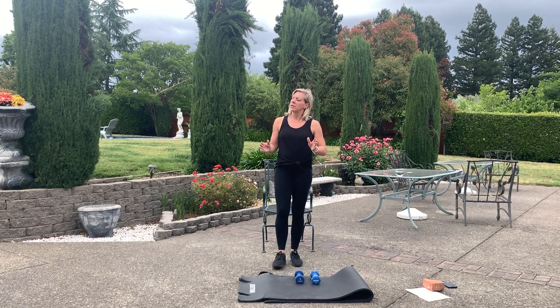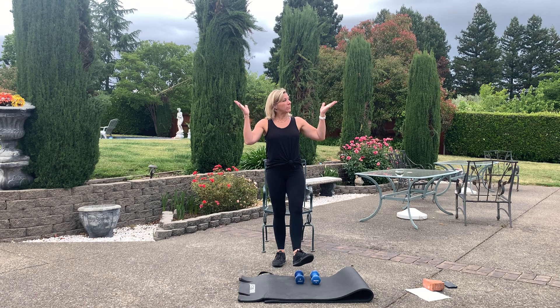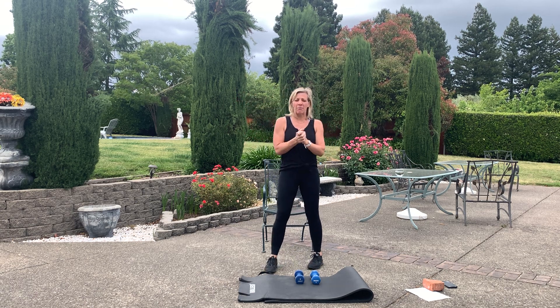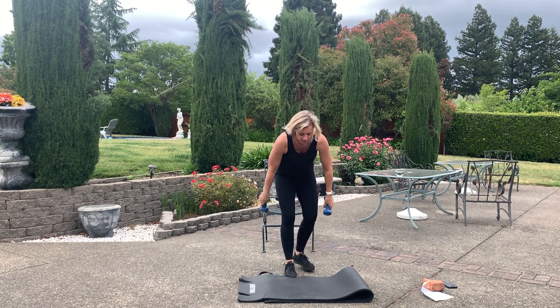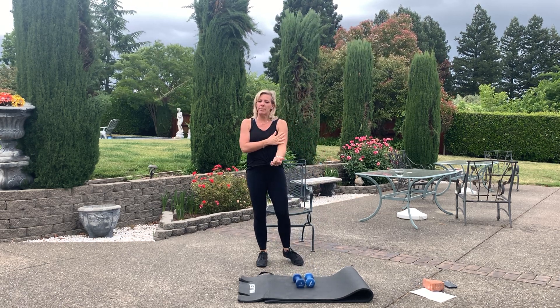Hey guys, Stephanie Kerkatian doing another video. We're outdoors — I'm hoping it won't rain by the time I finish this video or we're going to be in trouble. All you need is a set of dumbbells — light, maybe a little more than light but not much more. We're going to be working shoulders, a little bit of bicep.